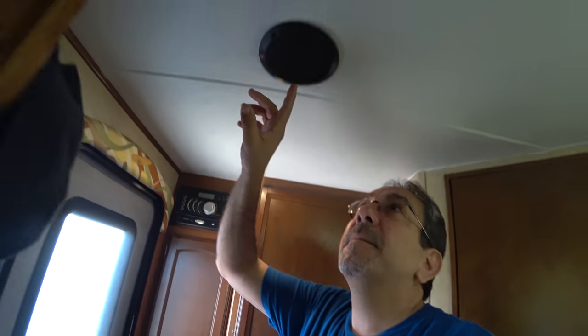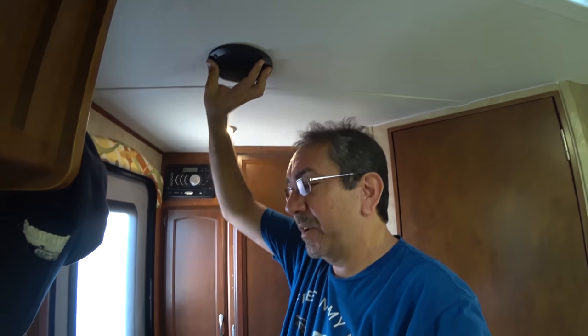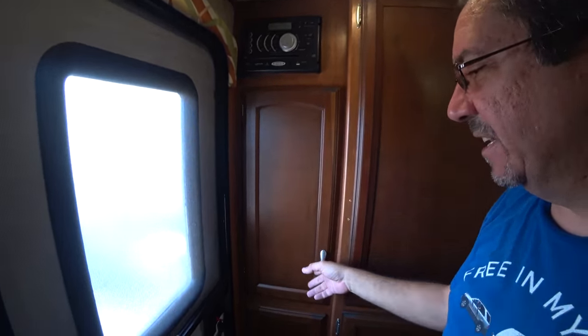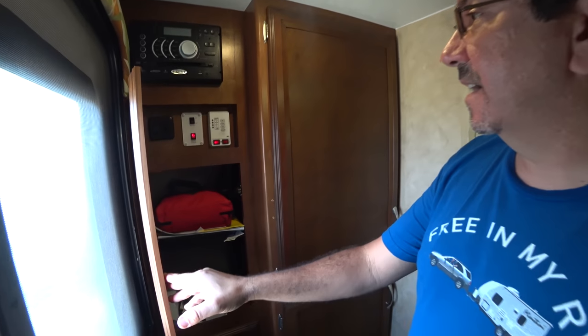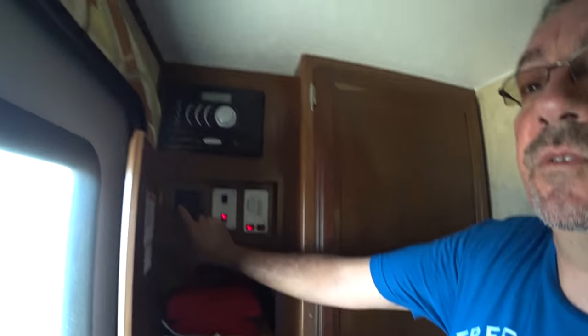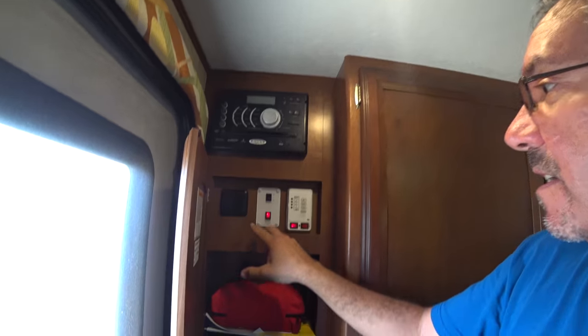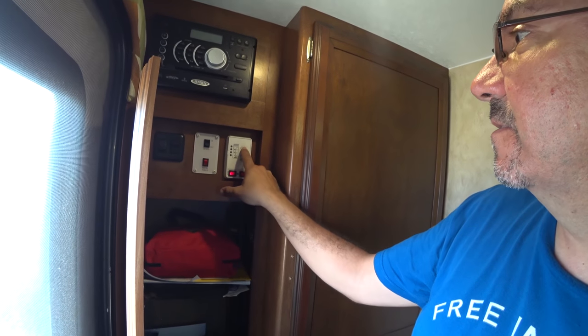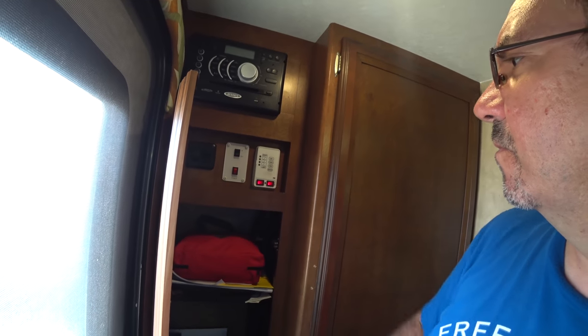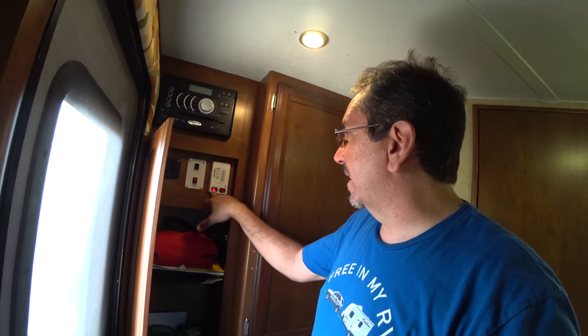I did replace the speakers — the factory speakers were really bad. I got this stereo in Vegas and they sound good. Going clockwise, this is our control panel — the lights for the outside. This is our on-in power, and here's our tanks: gray, black, fresh — everything seems to be full. And the battery, water pump. Right now we have full hookups so we don't really need the water pump. And here's the Truma AquaGo water heater.